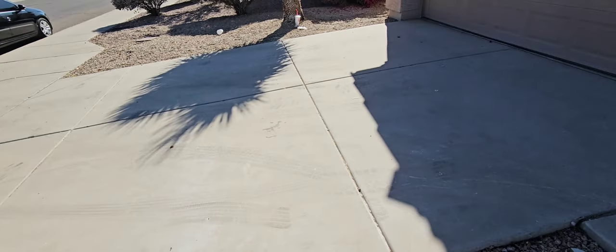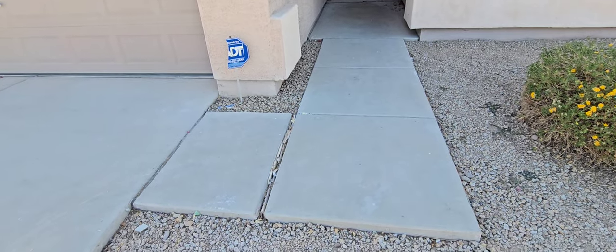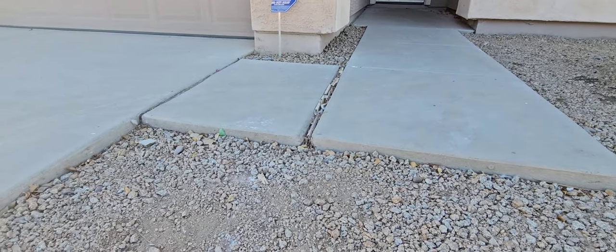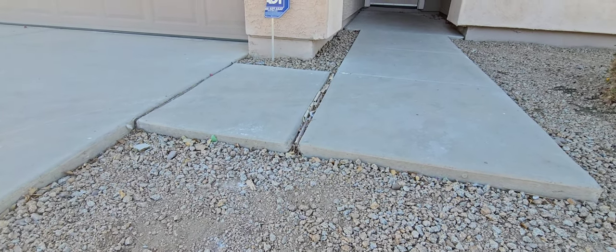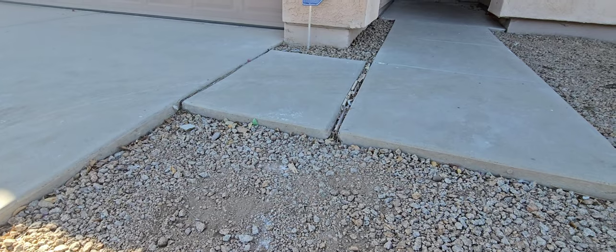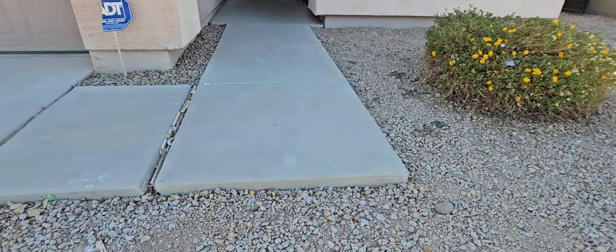The driveway looks great today. Garage door looks great. Walkways look great. We don't have much settlement or movement. We do have a drain that's broken out there. In Arizona, a lot of people wear flip flops or heels — that's a trip hazard at that point.